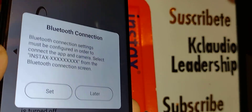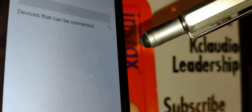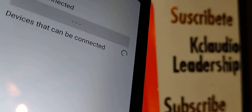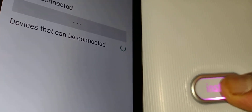Make sure Bluetooth is on, then go to Settings. Your app will now start to sync with your printer. Press the Instax button for two to three seconds to power on the printer and wait for it to appear.